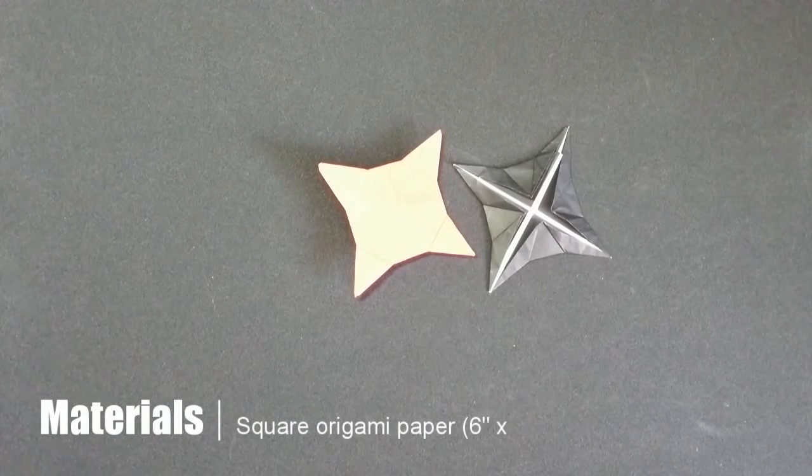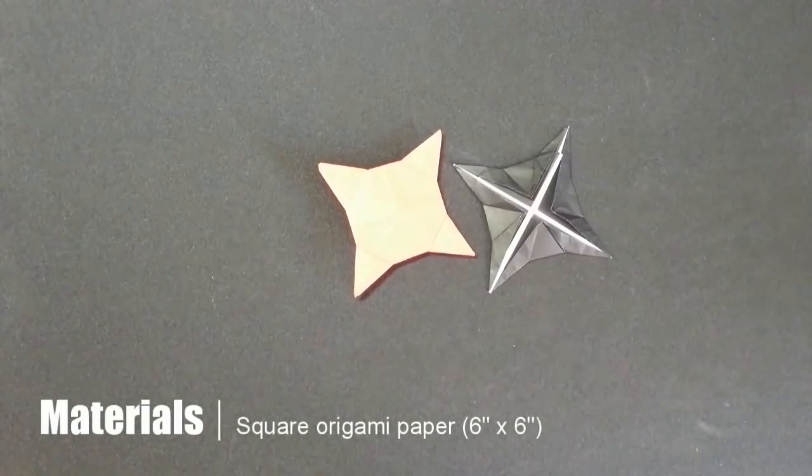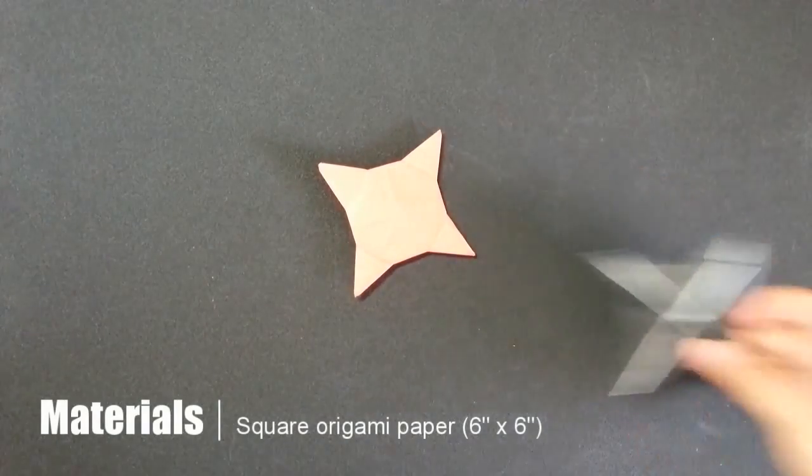This is Trif from Paper Arcland, and today I'd like to make the Mini Ninja Star. Let's start now! To make the ninja star, you need an origami paper.